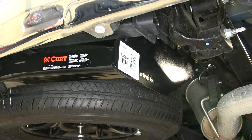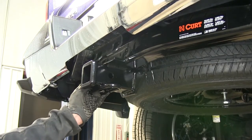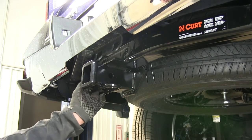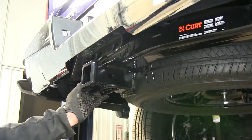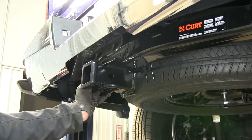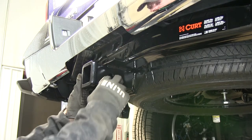It does come with all the provided hardware to install. Now, a couple of other things to know about the hitch: by itself, it can pull a 10,000-pound trailer and handle 1,000 pounds of tongue weight, which is the weight pulling down on the hitch. Then, with a separate weight distribution assembly installed into the hitch, the capacity will go up to 12,000 pounds trailer weight and 1,200 pounds tongue weight.